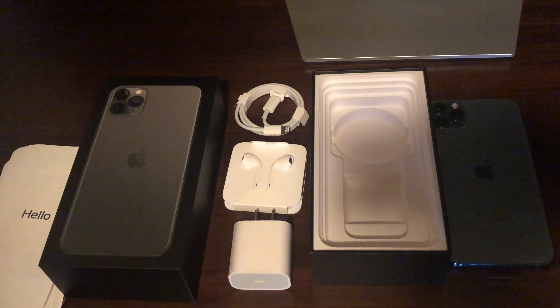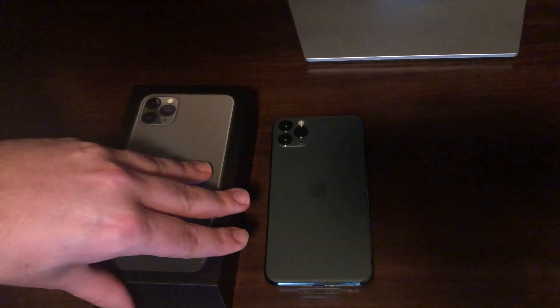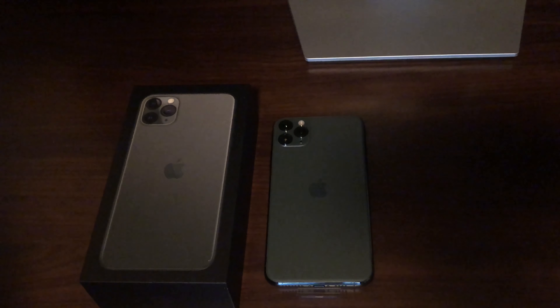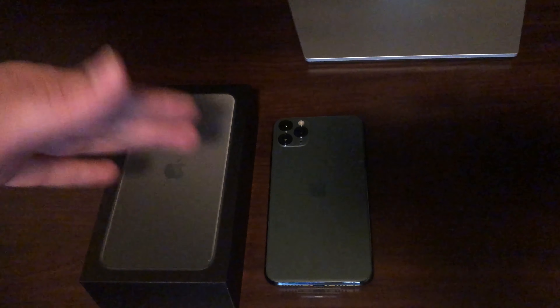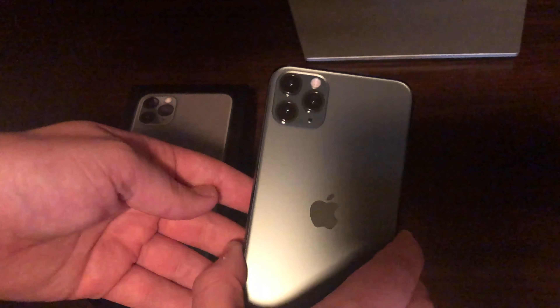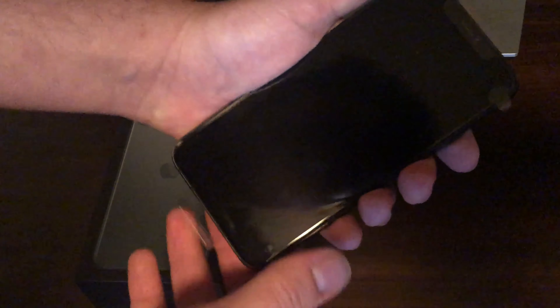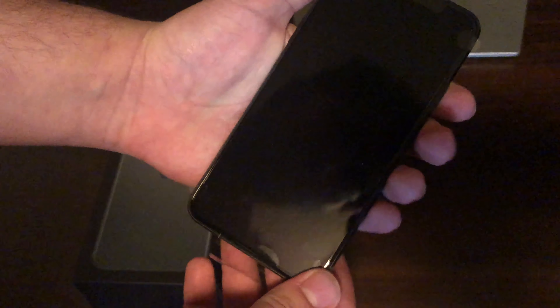Next we'll look over the phone itself and maybe a bit of the software. All right, so I'm back with the iPhone 11 Pro Max right here. Already you can tell there are three cameras, and the flash is set at the top instead of on the side. What I like about this is it feels a bit heavier than the regular iPhone 11, and the screen is obviously bigger. Let's power on and see what it does.